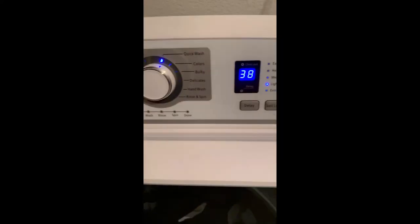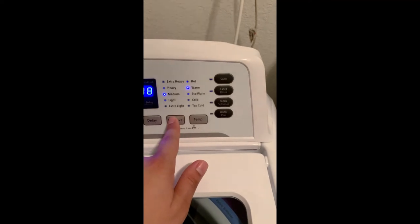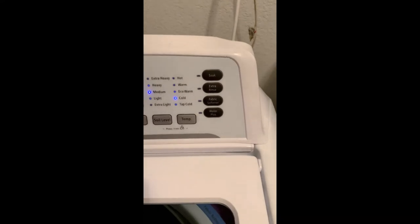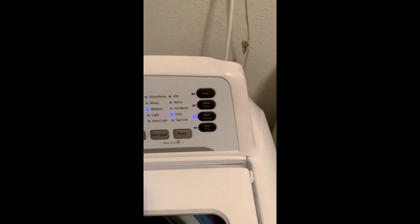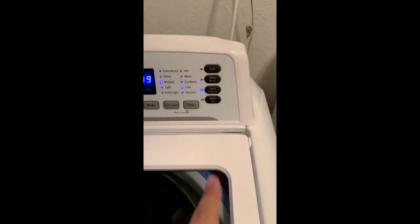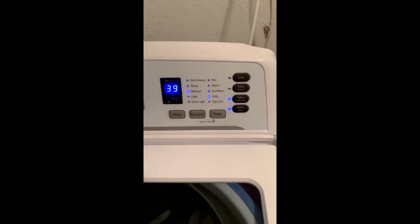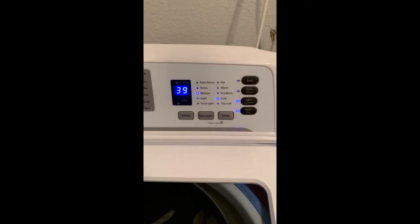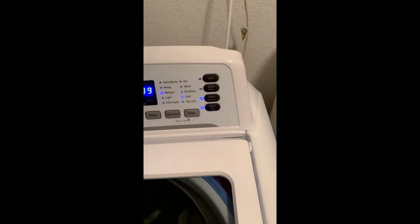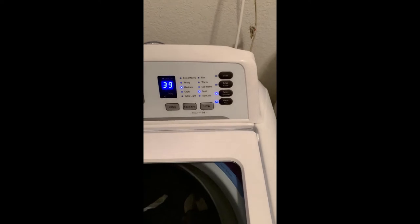I'm gonna do the quick wash. Soil level — I'm just gonna put it medium. Temperature, I'm gonna put cold water. I think you're supposed to put fabric softener so it can rinse out during the rinse cycle, and then I'm gonna try the water plus just to give it a little bit more water.